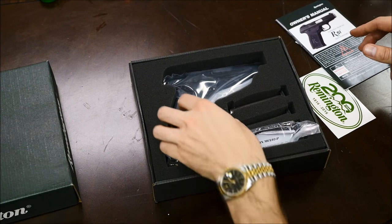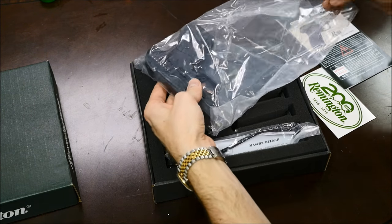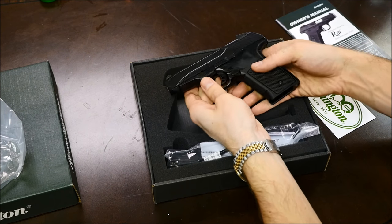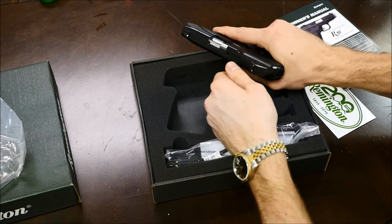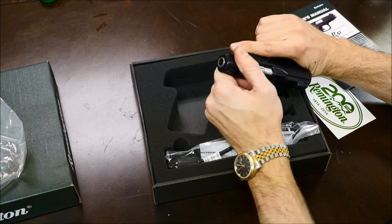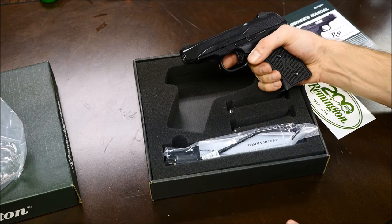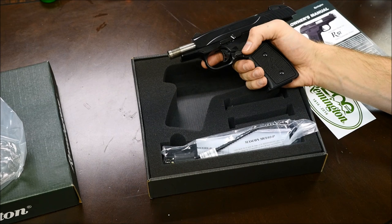I was actually very surprised when I saw that my local gun store had one. This is actually the first time I've taken it out of the box — I handled the display model at the store. It's got all that new factory grease on there and it feels quite good. The rear sight is on there, and there's actually a retaining Allen key in there now, which is good. You can see the breech block doing its thing. It comes with two magazines and is chambered in 9mm Luger.